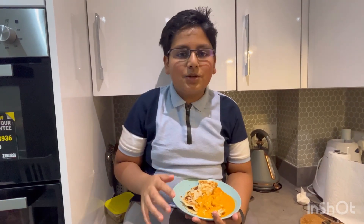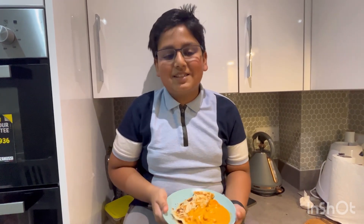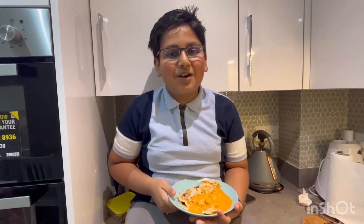I hope you enjoyed this video and I hope you try it at home. Tell me in the comments if it turned out well. Thank you for watching, have a nice day! Don't forget to like and subscribe.